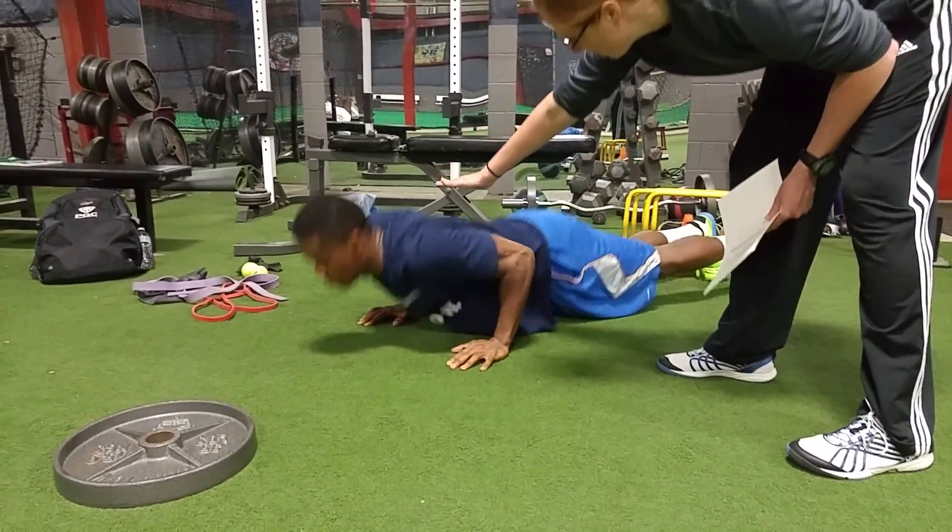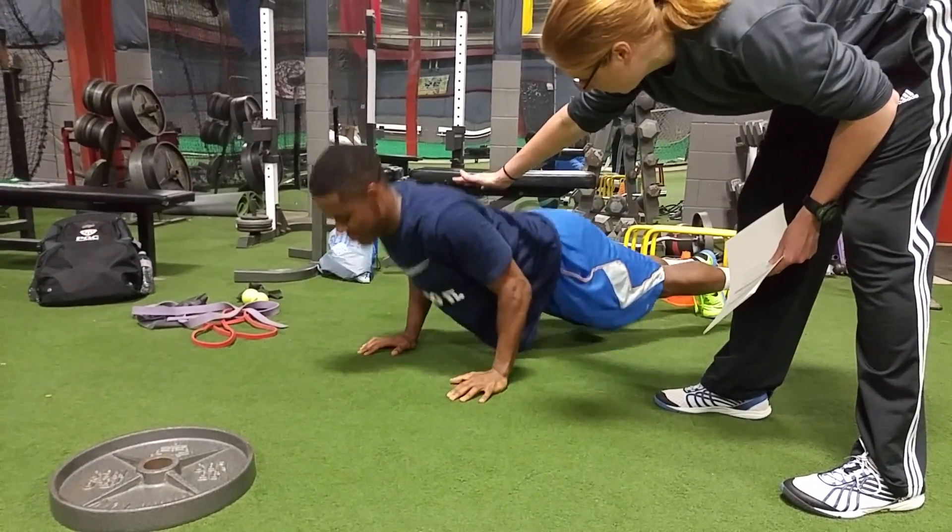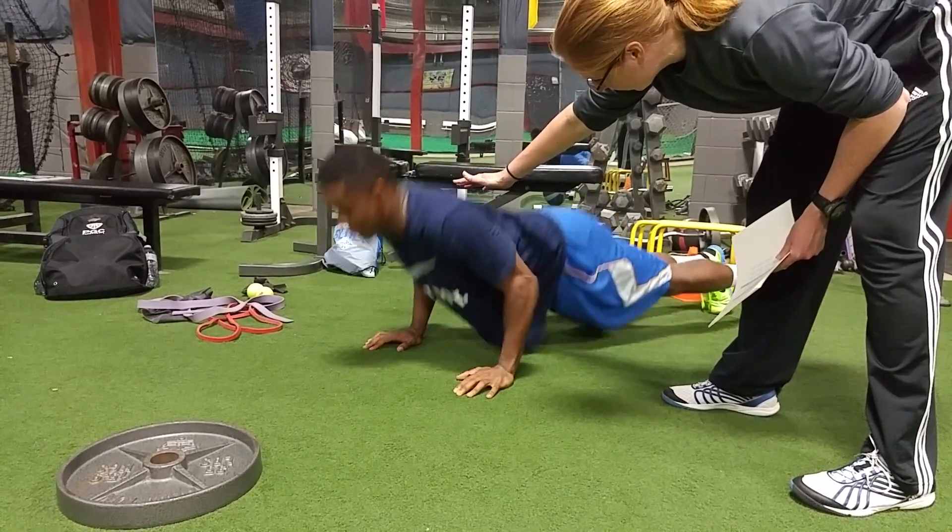All the way up, all the way up. Hit my hand every time. There you go. Higher — where's my hand? Find my hand. Reach for my hand. Reach for my hand. Good.